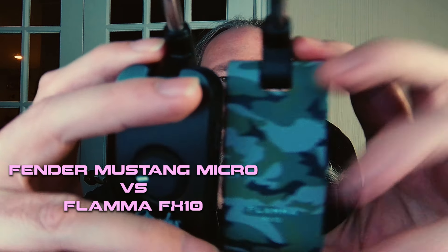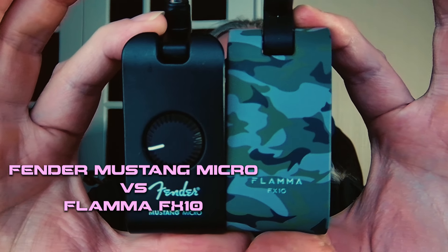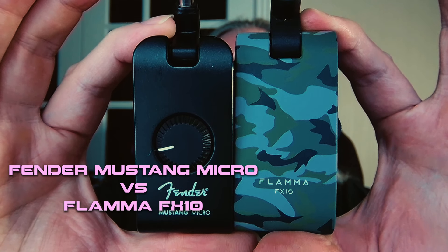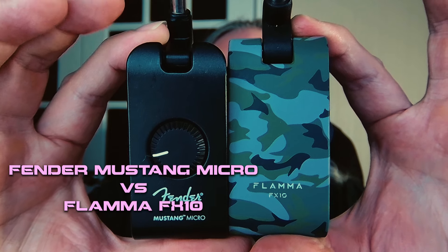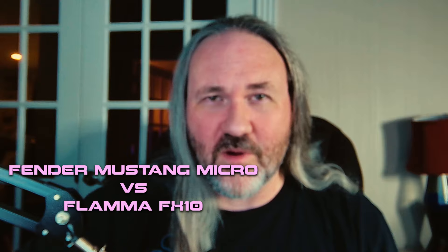One of them is the Flama FX10 and the other is the Fender Mustang Micro. The Mustang Micro retails at $120. The Flama FX10 retails at $80. They have remarkably similar forms and indeed remarkably similar sounds.